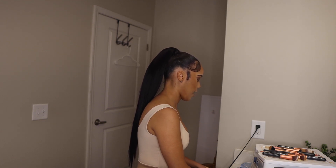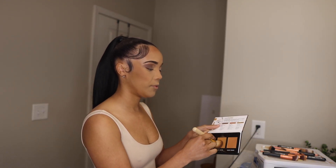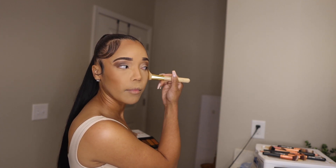Now I'm going in with the Black Renaissance contour palette using the shade Sculpt first, and I'm going over all the areas that I applied my bronzer.